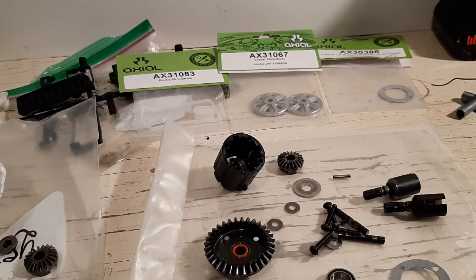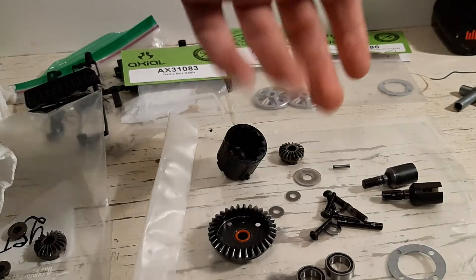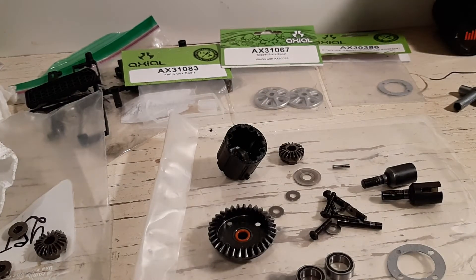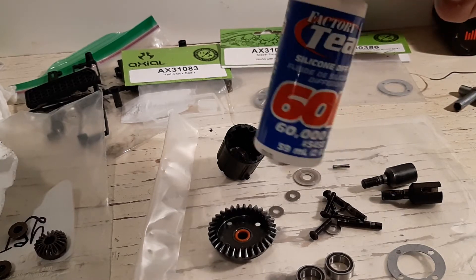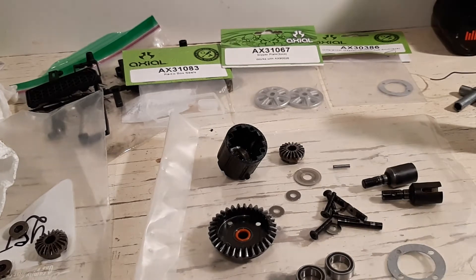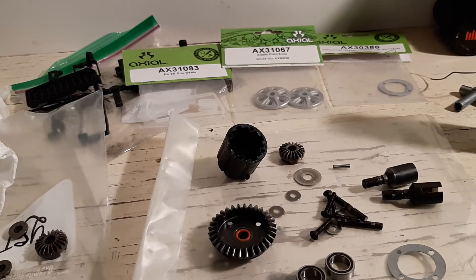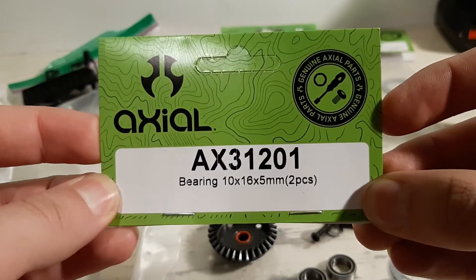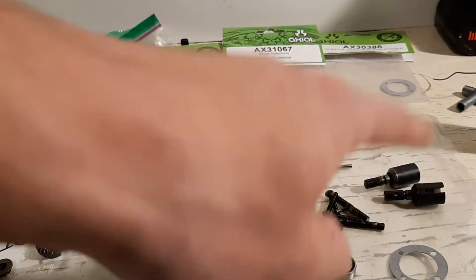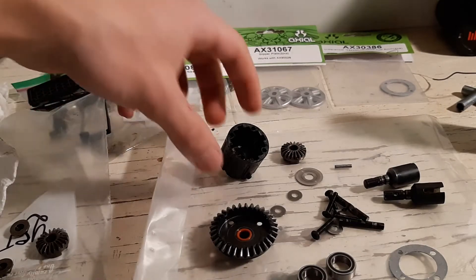Hey guys, I'm back with another video. This time it's for my Axial Yeti XL — this would be the front differential. Normally the gauge of oil they have in here is 40k diff oil, but I'm putting in 60k diff oil because it's better. I'm going to show you how to put it back together, and I'm going to give you the part number for the bearings, because I had a hell of a time trying to find them. Now let's get started.